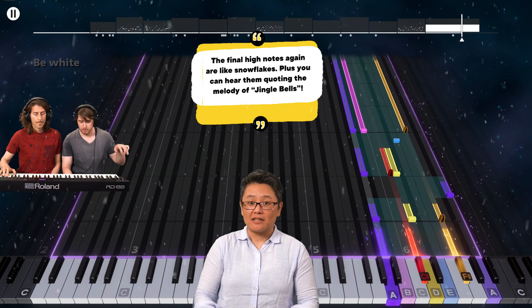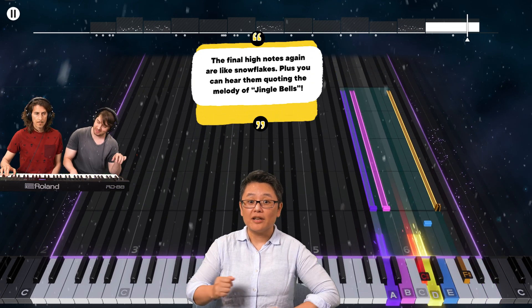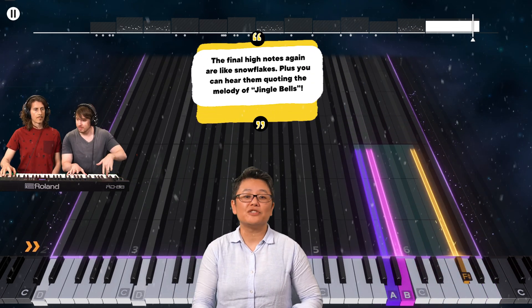The final high notes again are like snowflakes. Plus, you can hear them quoting the melody of Jingle Bells.